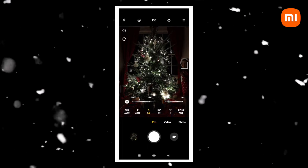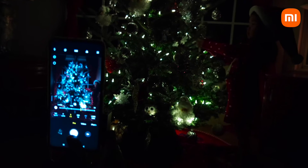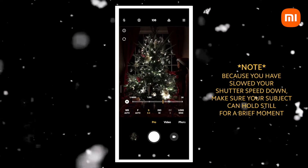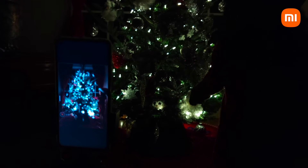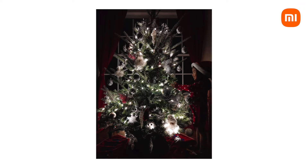Here I'm shooting in pro mode because the room is so dim, I need to slow my shutter down to capture the lights. Just be sure that your subject can hold still for just a brief moment, as any movement can introduce some blur. Here's the final image. As you can see, the room is completely dark minus the lights on the Christmas tree, and I really wanted to capture that Christmas Eve magic.